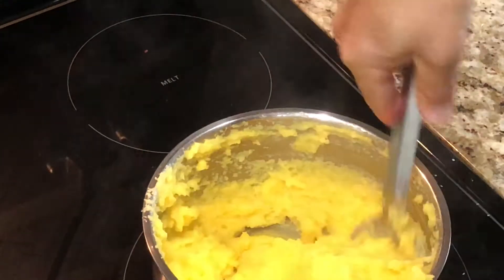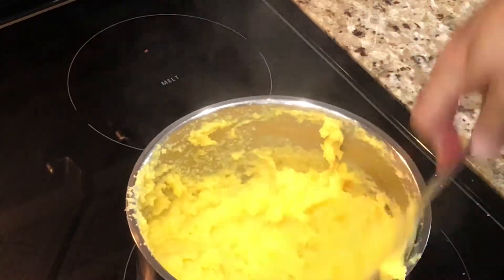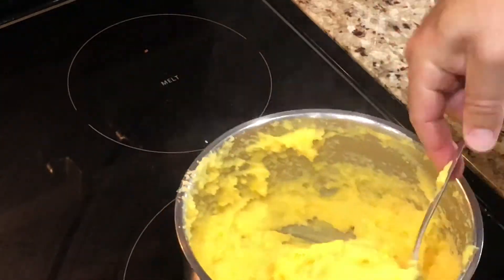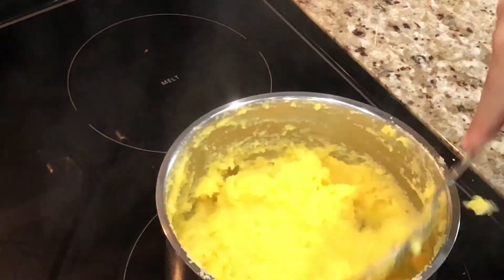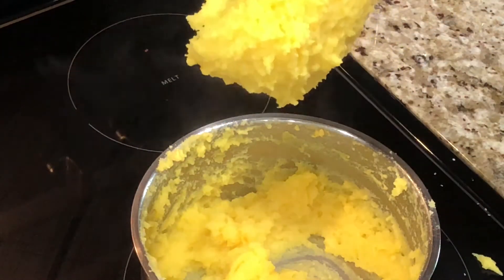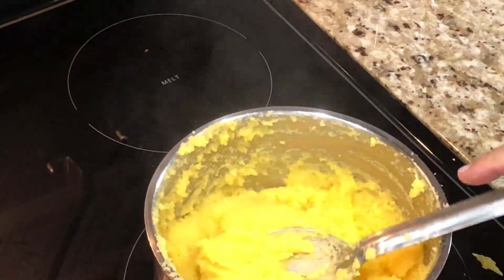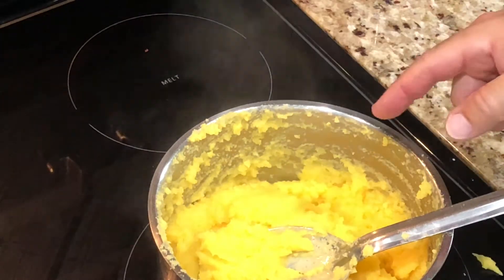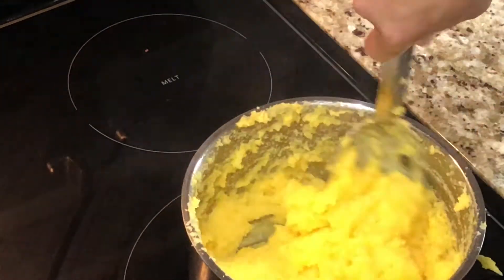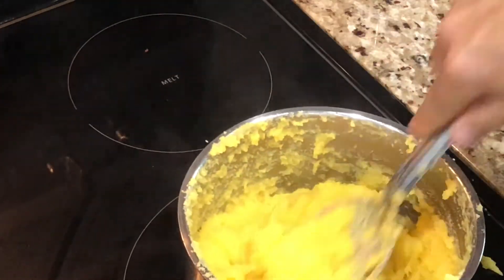I'm looking for it to be like a paste — something thick enough that you could make balls of it. You want to have it that thick. That was one and a half cups of the cornmeal, two cups of water, butter, and some salt — however much salt you like. This is done, super easy.